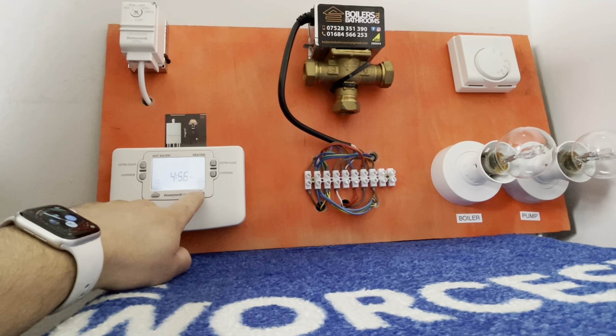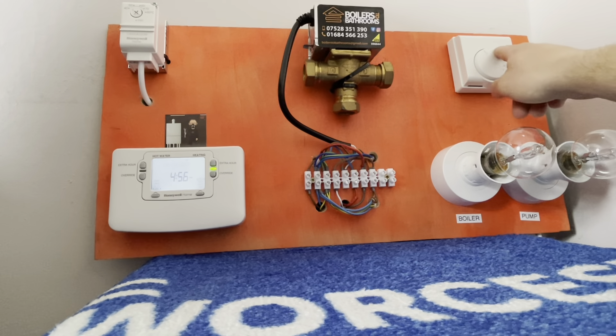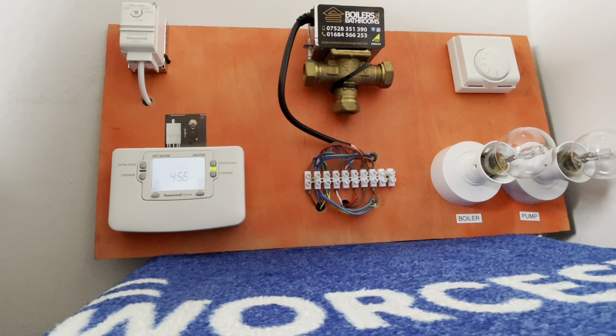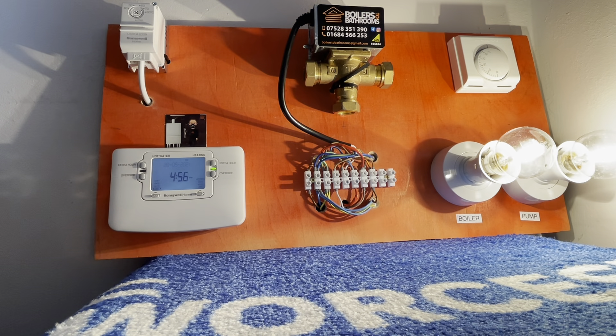If we put the programmer on and then flick the room stat up, it will send power to the zone valve. The zone valve will make the micro switch and the boiler and the pump will light up. For this instance it's basically simulating a system boiler because the boiler and the pump are together.